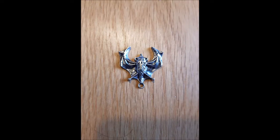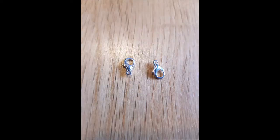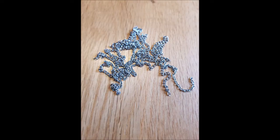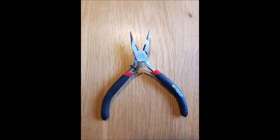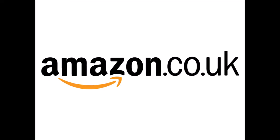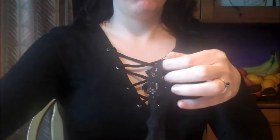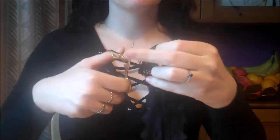For this project you will need: black lace, a spooky charm — I'm using a vampire bat, but you could also try a skull, an owl, or any creepy creature of your choice — some hoops, two lobster clasps, some silver chain, a pair of pliers, and a pair of scissors. If you don't have any of these items, they're all available cheaply on amazon.co.uk or the website of your choice.